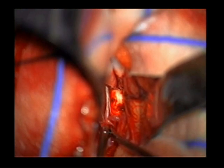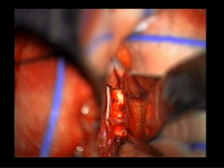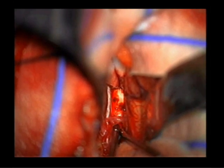It is helpful to completely expose the length of the callosum before beginning the callosotomy.